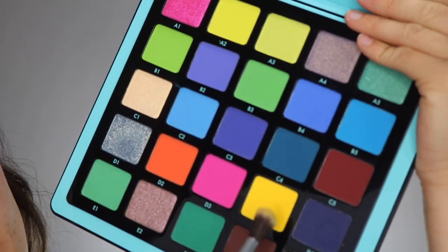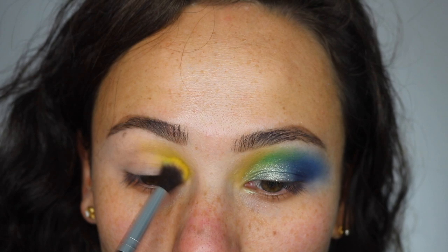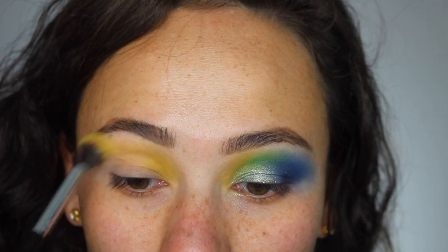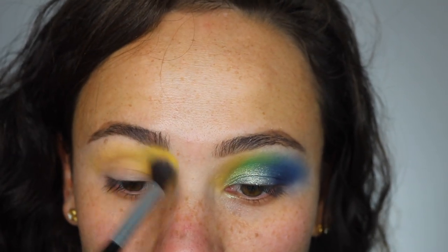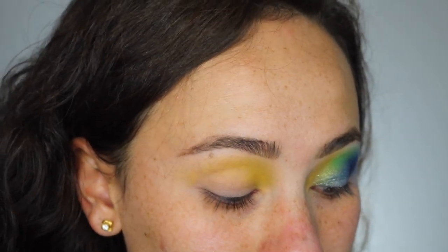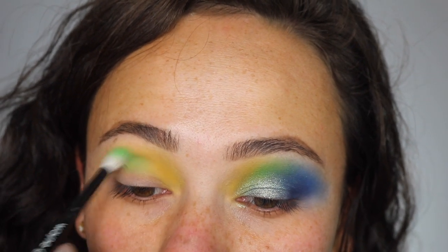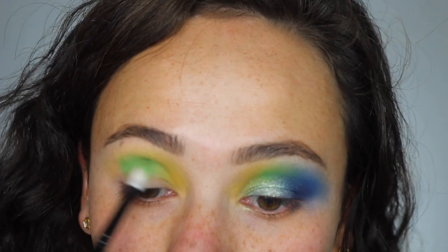Here is the first look. For the first color I'm going with D4, that yellow shade, focused on the inner part of my crease. Yellow leads into so many colors — you can go warm or cool with it — and whatever's left on the brush you carry through the rest of the crease. This shade isn't super pigmented but it's easy to work with. Next I'm taking B3 on a blending brush to fuse the yellow into the green.